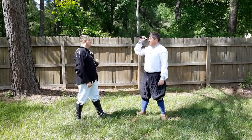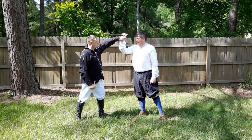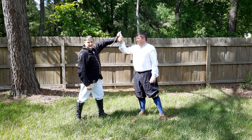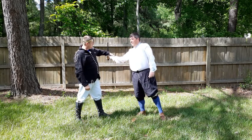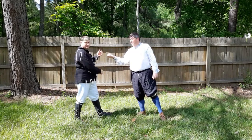As the dagger strike comes, the attack is stopped here. Then you drop the dagger to it. From here, there is a lever that Fiore shows — you can wrench that weapon out of their hand and possibly even grab it.